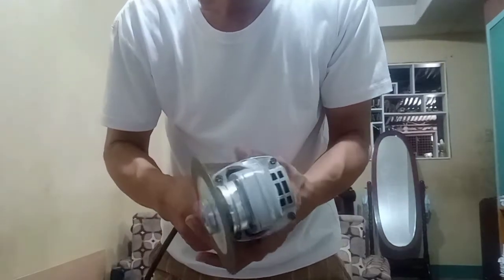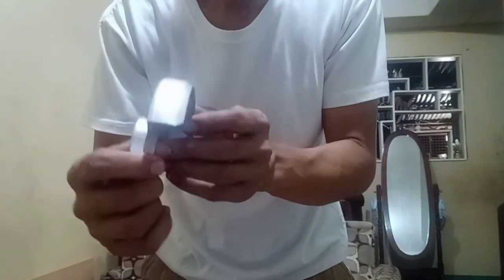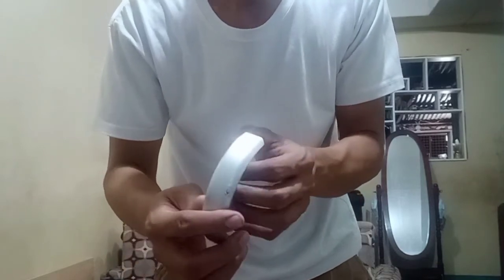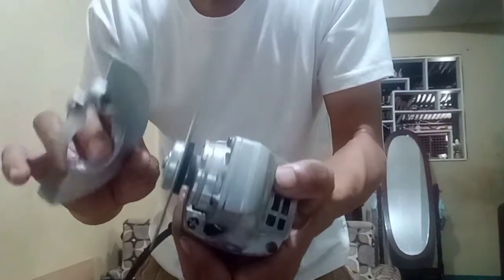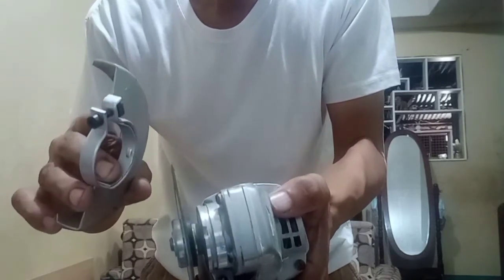Next is the wheel guard. This serves as protection for the person using the angle grinder while working. As you can observe, I removed this one because when using it in a small area it can distort the flow of my work.